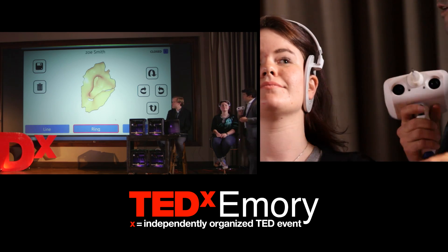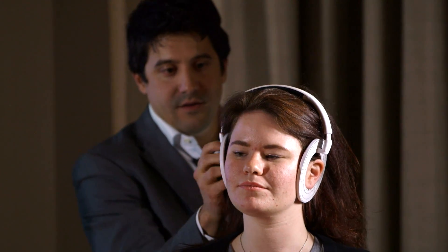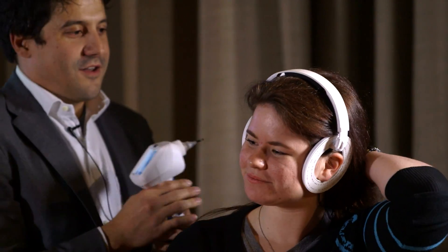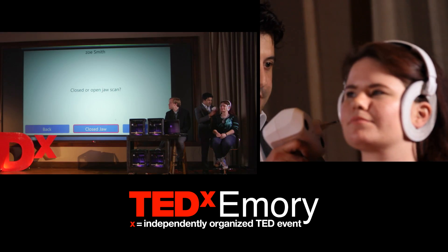The scan is done. I'll go scan the other ear — it's pretty much the same thing. I have to scan both ears. You'll see the live image on the left side of the screen, and then the reconstruction on the right side of the screen.